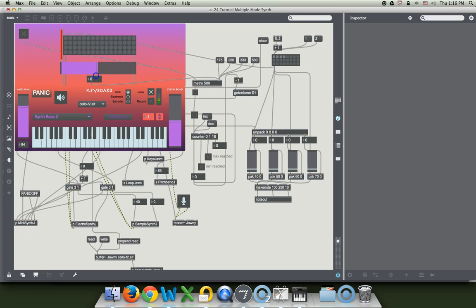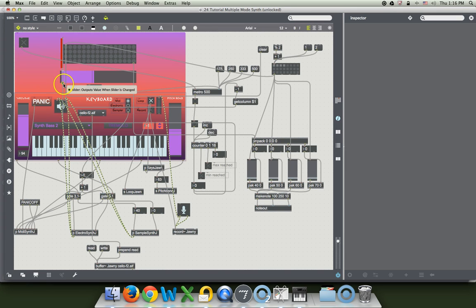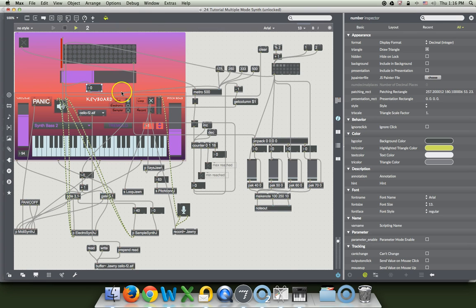We always had this problem with the numbers from this box because they'll go from 0 to 128. And what we want is a sort of inverse of that. We want when this thing's at the very slowest speed for it to be a very long time that the metronome's going. And when we get up to the top here, we want it to be a rather small number — like maybe 50 at the best. So what we can do is make an equation that'll make it go backwards, or we can use the scale object which actually does that for you.